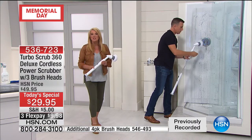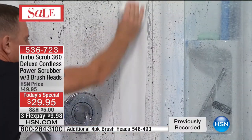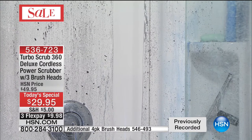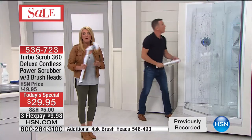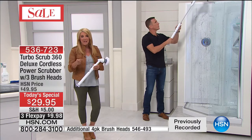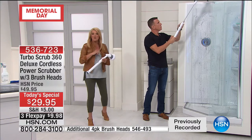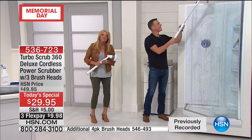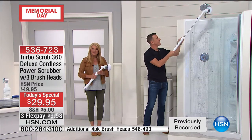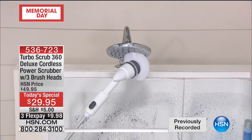This is our only Today's Special for the rest of the year. If you hate to clean — and we all have to do it — make it easier. With flex pay you can try it out for $10, and if you don't love it you can send it back for a refund. Trust me, you're going to be like Marty from California — Marty ordered it. Hi Marty, you're on — welcome!